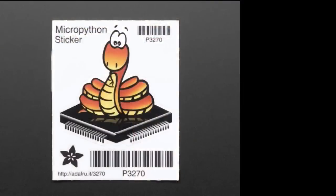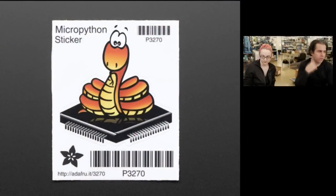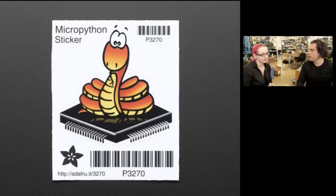We worked with Damien, who is the creator of MicroPython. This is a cute little snake logo sticker. We are supporting Damien and his efforts via money, and we will additionally donate a dollar — every time someone gets a MicroPython sticker, he gets a dollar.